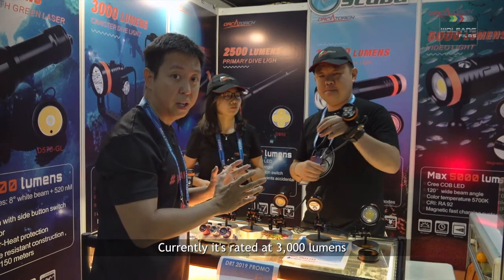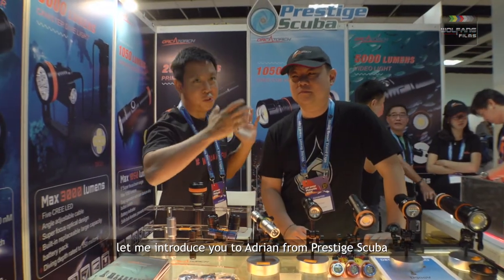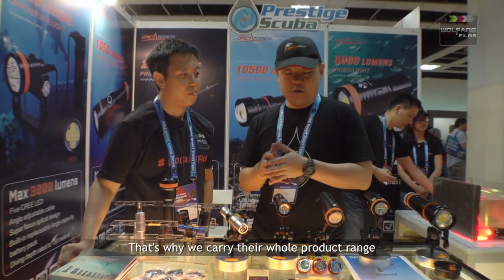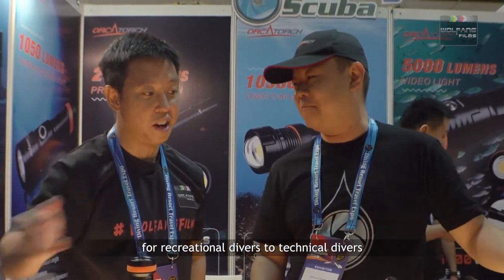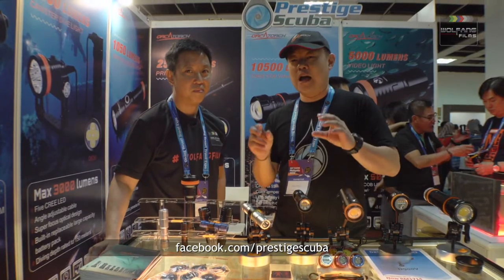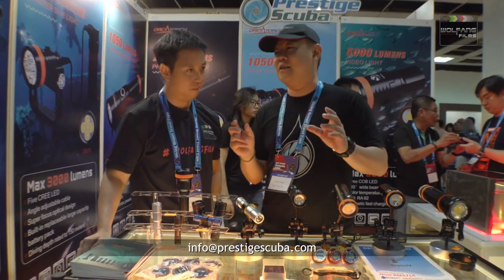Prestige Scuba started from 2011 until today, 2019 — more than eight years of experience. They are the OrcaTorch distributor in Malaysia, carrying the full OrcaTorch product range from recreational diving to technical diving and underwater video and photography — all categories covered. For more information, you can find them at PrestigeScuba.com, their Facebook page Prestige Scuba, or contact them by email. Their shop is located in Cheras, Pandan Indah — quite in the city centre and easier to find. You can also search for them on Google Maps.